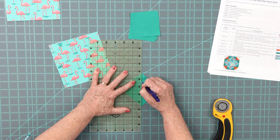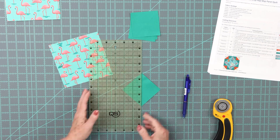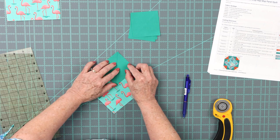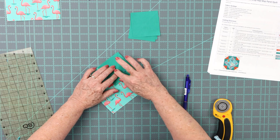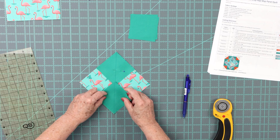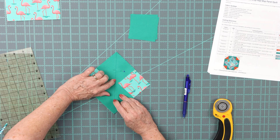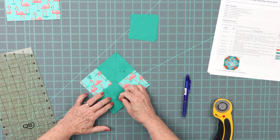The first thing we're going to do is on our smaller squares — draw a line down the center. Then we're going to pin diagonally. I've already drawn the lines on the other squares. As you notice, they are supposed to overlap.